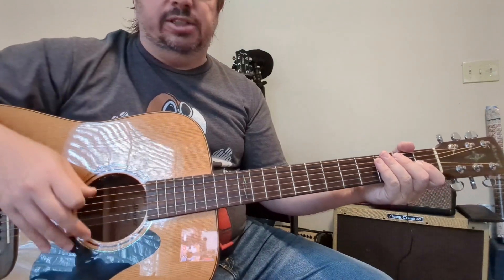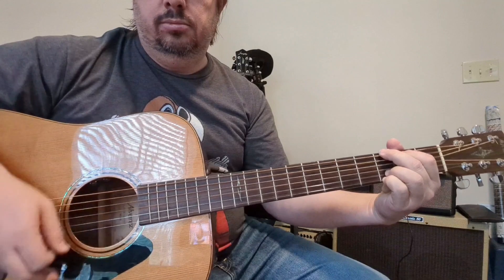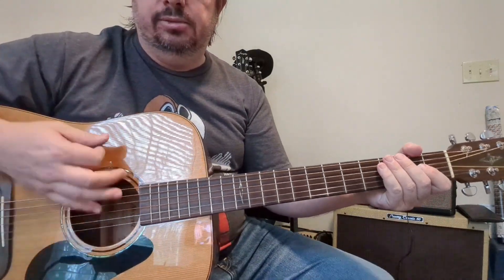I would use some palm muting there just to give it some dynamics. If not, just strum it — and here's how I'm strumming it.